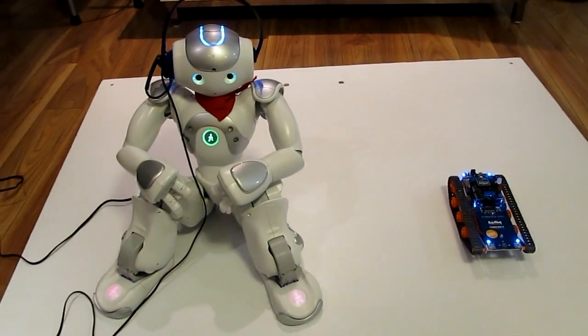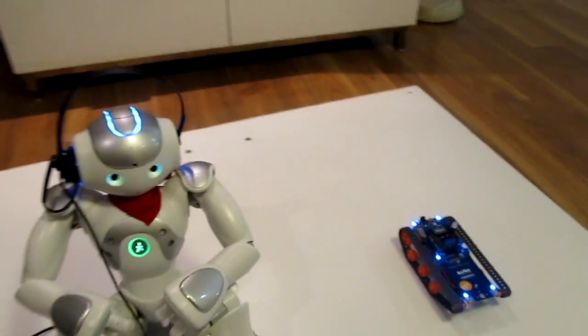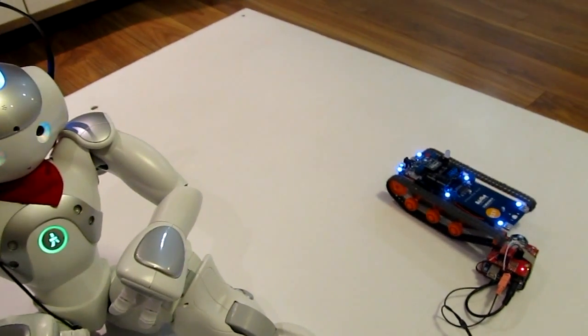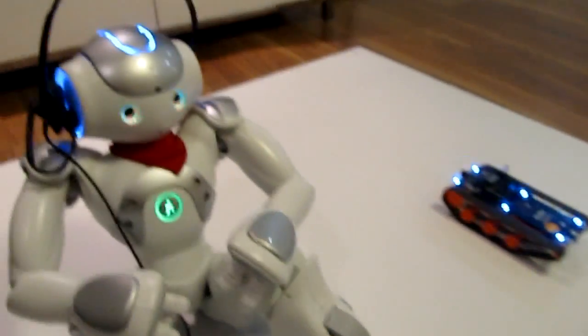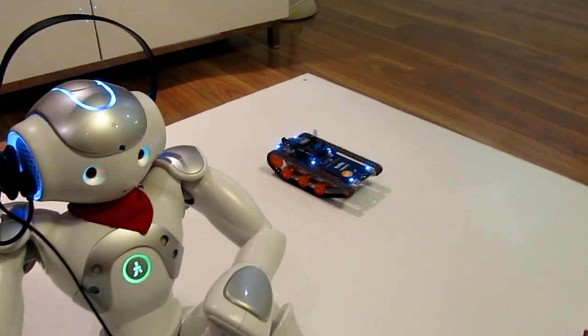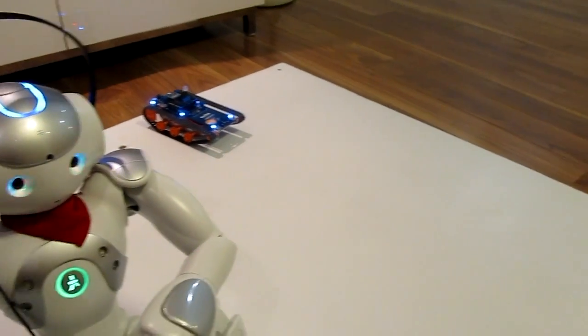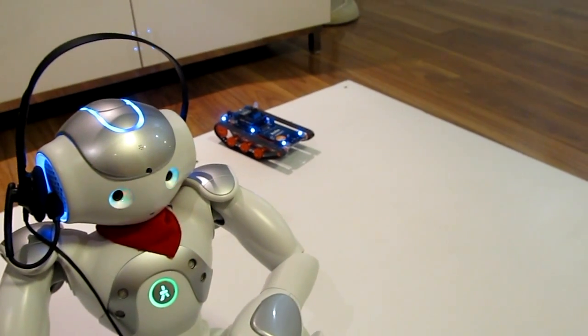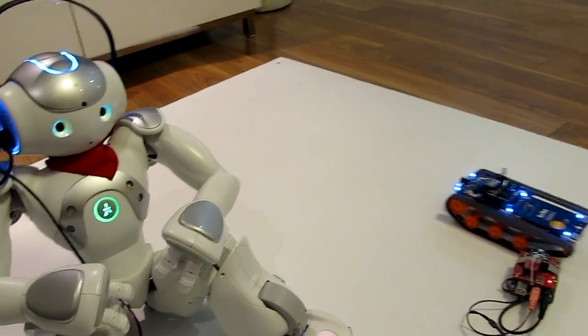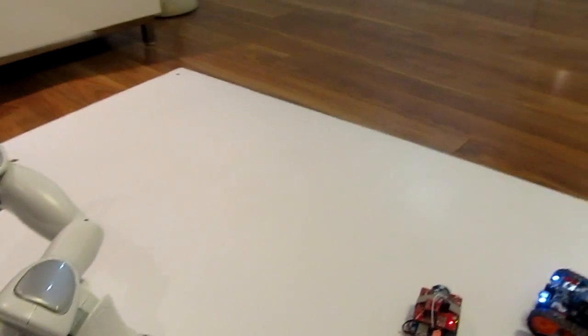So let's see how it works. I programmed the NAO to say the commands when I touch his head, so let's see what he does. Move forward. Stop. Move backward. Stop. Move forward. Stop. Move forward. Stop.